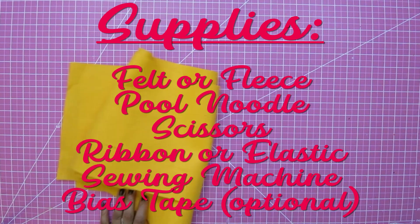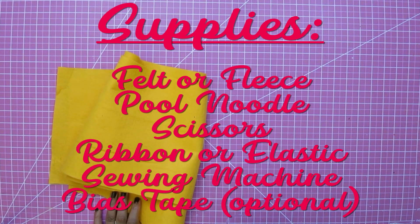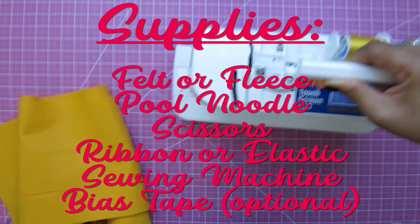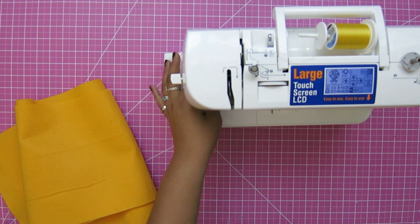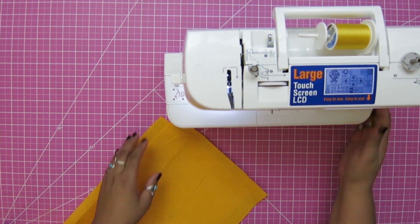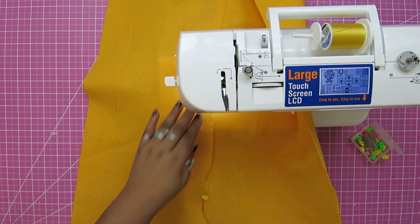You need felt or fleece material — I used felt but fleece would work as well. You need a pool noodle. You need a sewing machine, thread, and scissors.